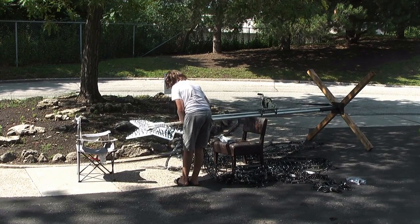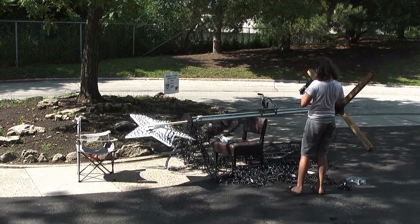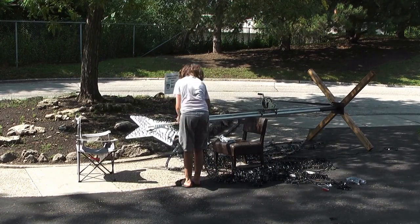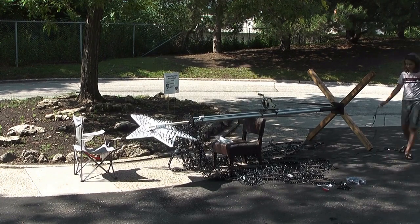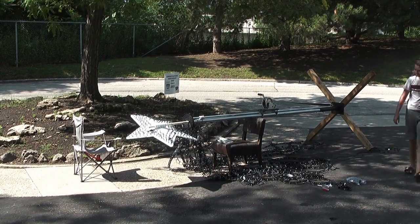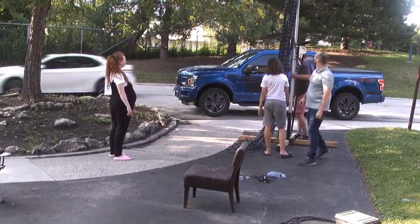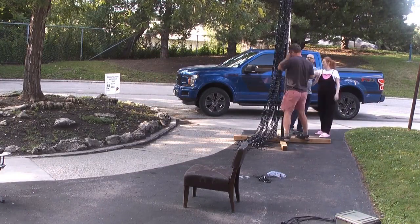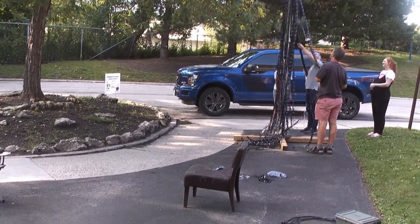So now we have all the lights put in and wired up here. Now we have to run the wires — we're going to go up to the star, and then we can put that thing up there. We're almost there. So now we have set it up.